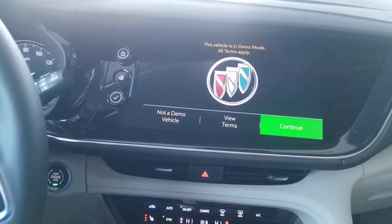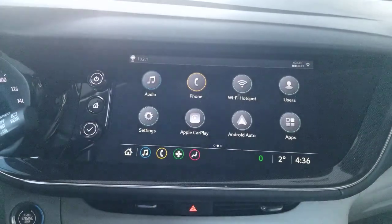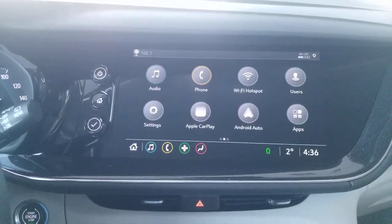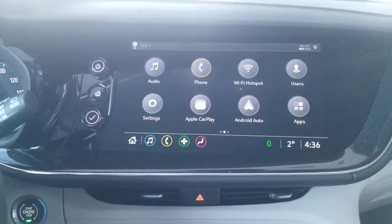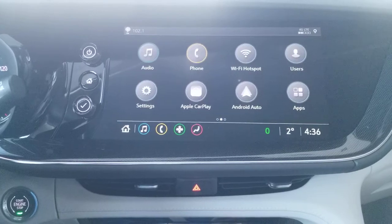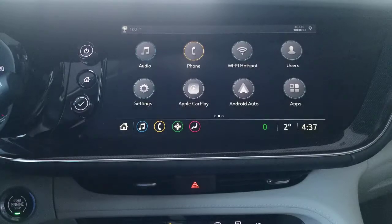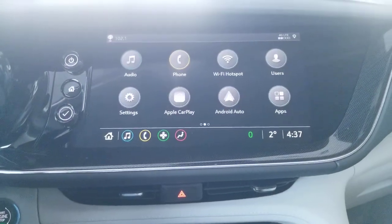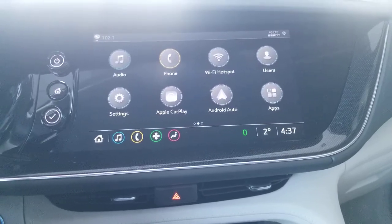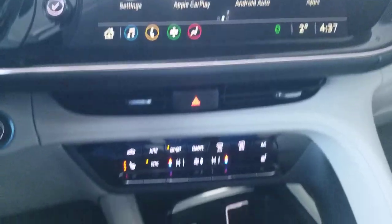Jumping over here, you have navigation, a user profile so you can sync your settings across all your Buicks or GMCs — favorite radio stations and things like that. Apple CarPlay and Android Auto are of course included, and I believe this one is wireless as well. You also have the ability to download Alexa and connect to your smart home devices, so while driving home you can change the thermostat, open the garage door, or handle whatever nightly routine you'd like.